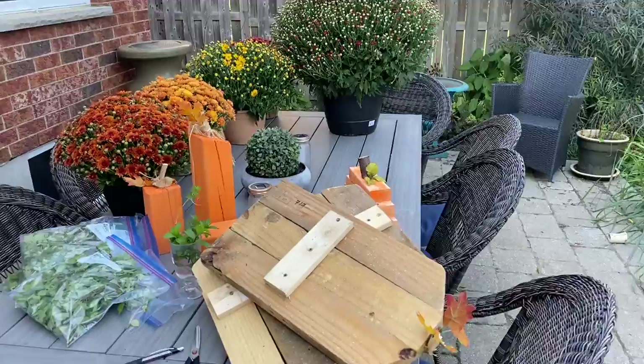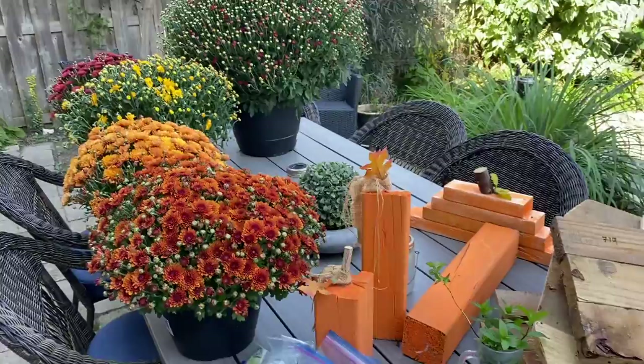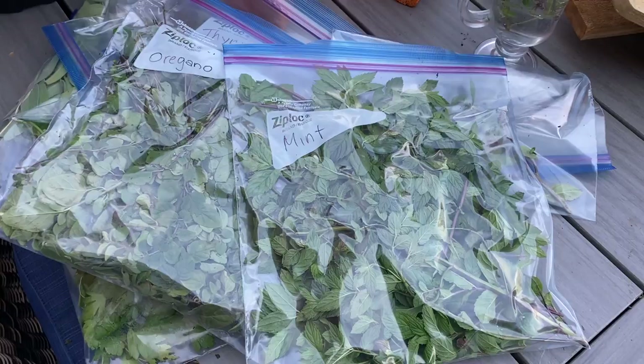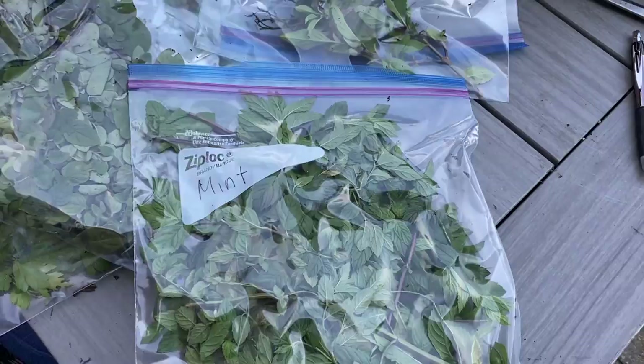So for today's fall decorating we will be using some mums. I picked up the large one at Costco and the smaller ones at a local grocery store, and then I have tons of DIYs that I didn't get to use on my front porch to use here. There are pumpkins, some turkeys, and all sorts of stuff.